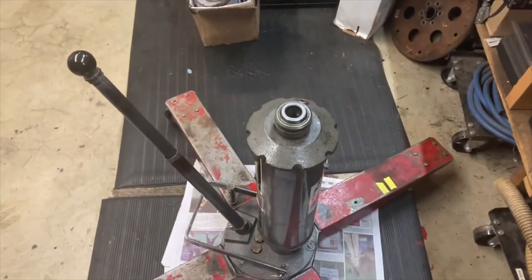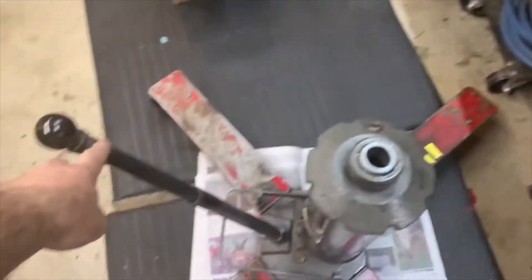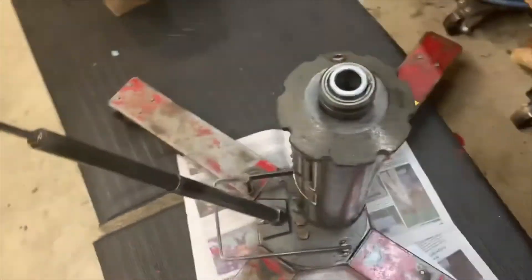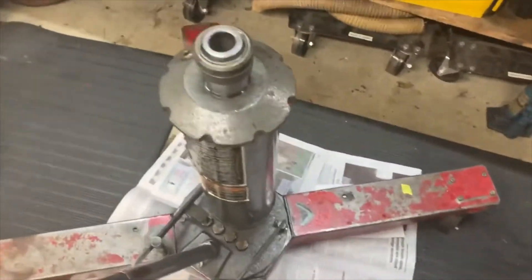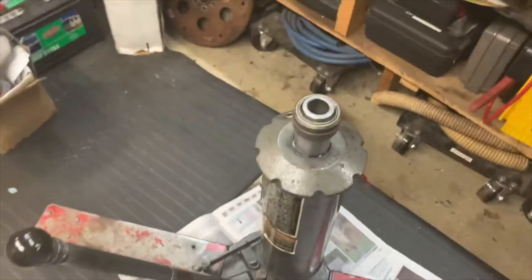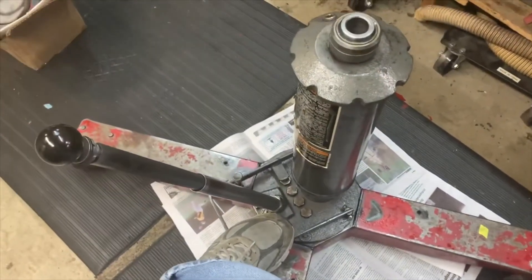There is a trick I can show you. This plunger right here — this is what pumps it up. You push it down and that makes the ram go up. I was having a hell of a time bleeding this thing, and then it dawned on me: this is the hydraulic plunger that pressurizes the system, so that's got to be filled with fluid. Sure enough, it was low on fluid.